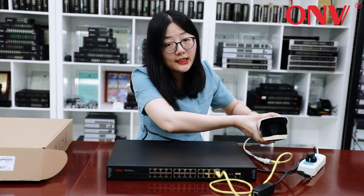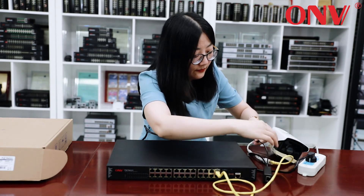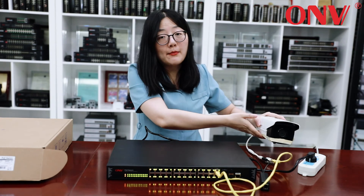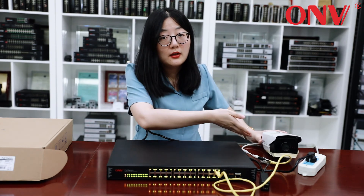If this is not a PoE camera, then you can use a PoE splitter to connect the camera. Our PoE switch can support the cameras.